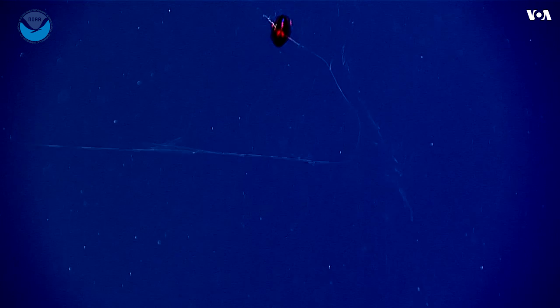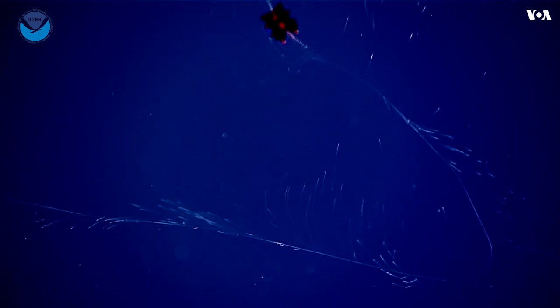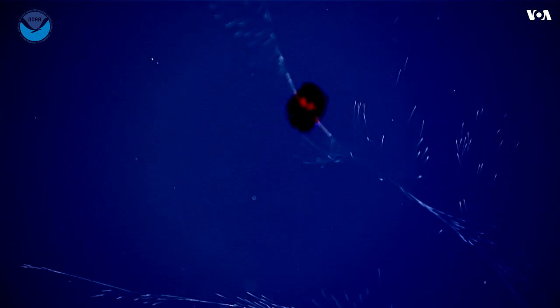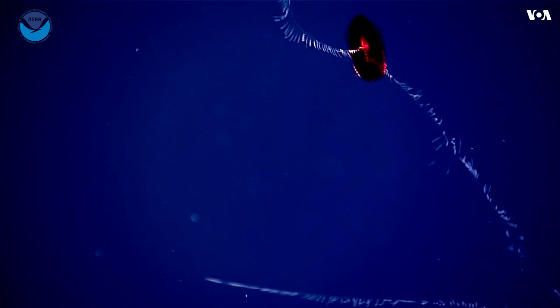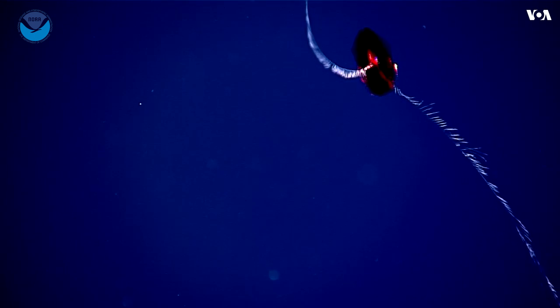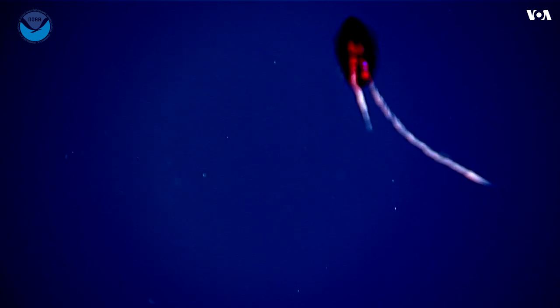This is a ctenophore — a comb jelly. You see the flashing, apparent flashing lights. These are not actual lights, but there are rows of cilia that undulate in waves, and they just reflect and refract the light, looking like rainbow colors.